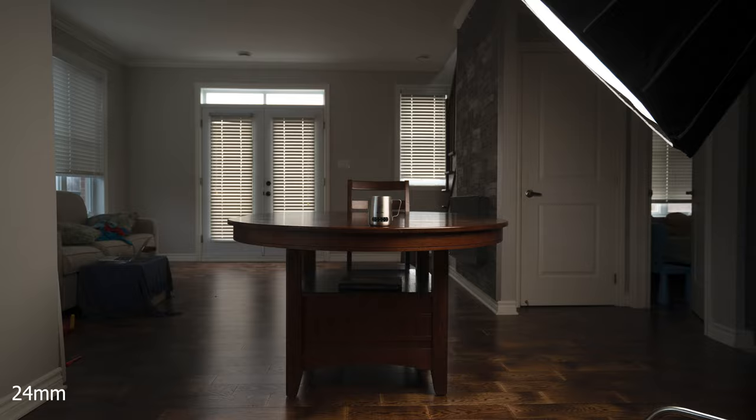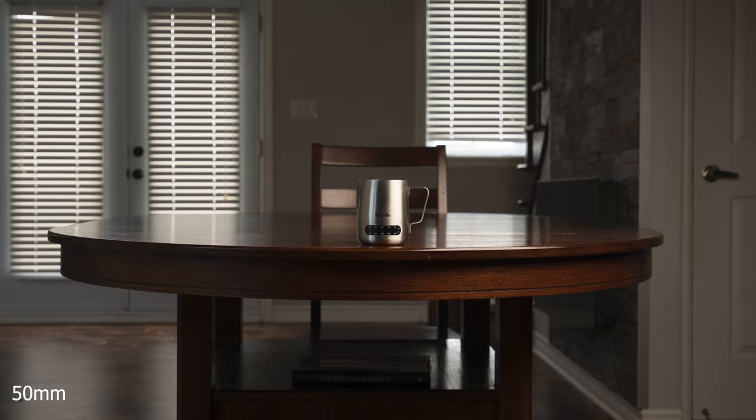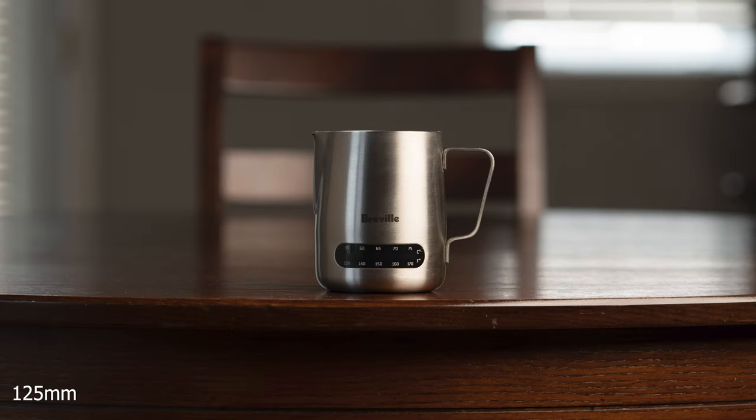To prove how lens compression actually works, I took two sets of six pictures. For the first set, I kept the same distance and just swapped out lenses — going from 16mm to 24, to 35, to 50, to 85, and then to roughly 105mm.